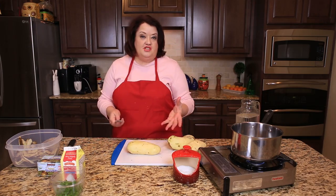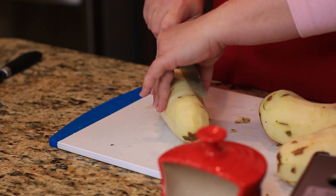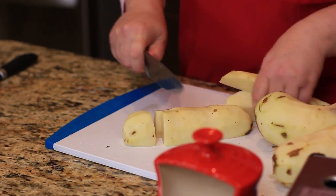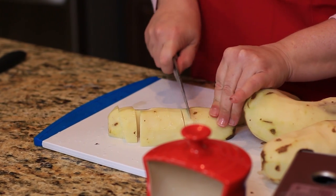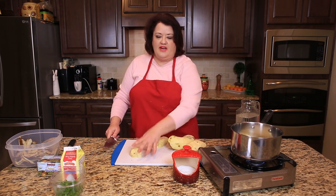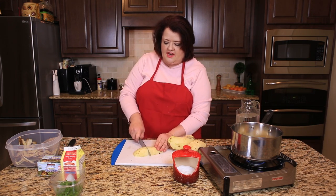We're going to begin chopping our potatoes. To make mashed potatoes cook quickly, you want to cut up your potatoes in small portions. I like to just quarter these potatoes. If yours are smaller, adjust accordingly. I like to get them in about one inch cubes or so, and we're going to put these into a pot. You don't want to add water to the pot until you've added all the potatoes first.